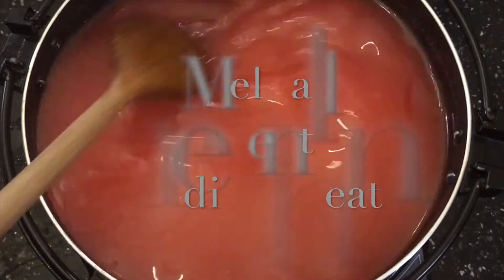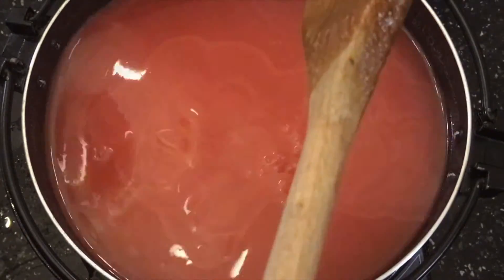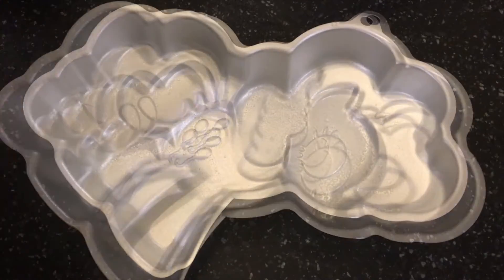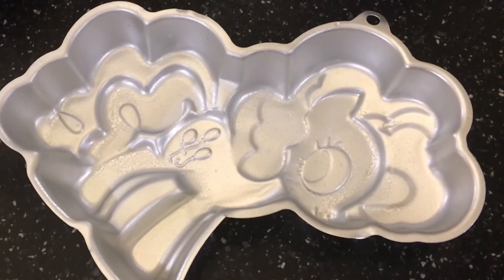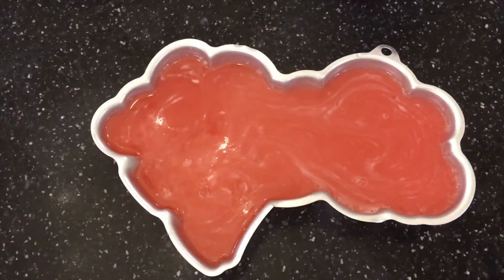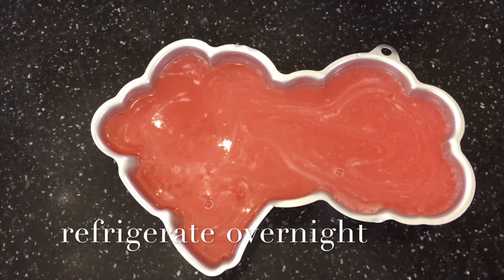Now melt all the ingredients under medium heat. Spray your pan with cooking spray so it doesn't stick. Pour into your mold and refrigerate overnight.